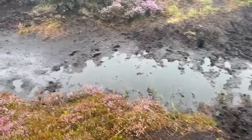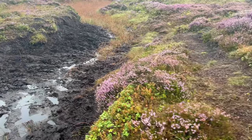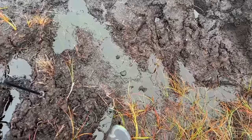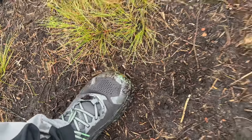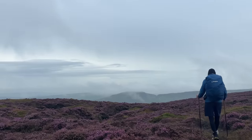This is where it gets interesting. It's not so bad over there. You've got to pick your spot — that firmish bit I believe. And then you've just got to go for it. Not too bad. We're just getting a view of the Great Ridge.